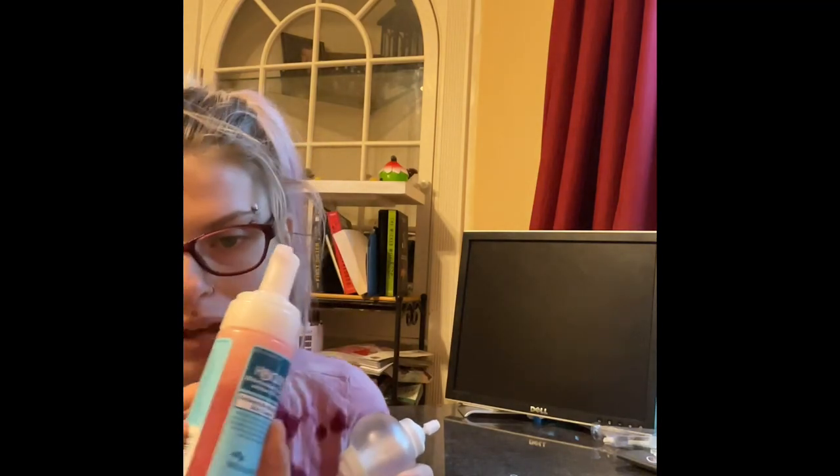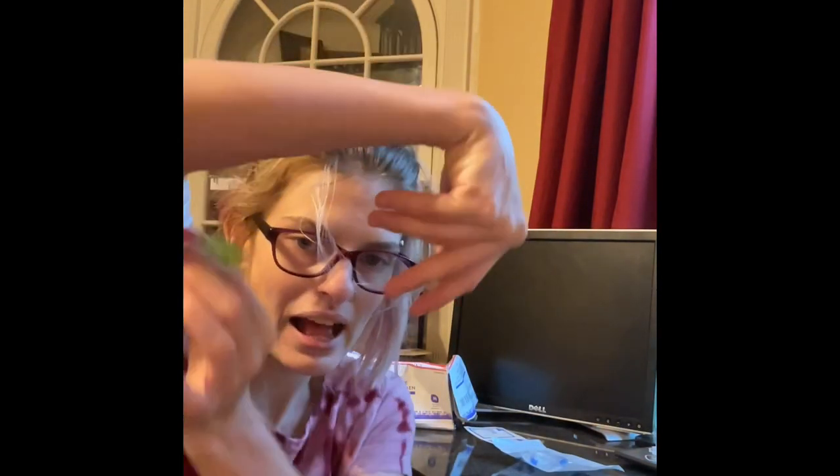I'll use some Clorox wipes to make sure this desk is clean — no cat hair, nothing on it. Then I'll sanitize my hands with some antibacterial stuff to get everything off, and then I'll get to showing you how I hook up. Right now this is all I have to work with.